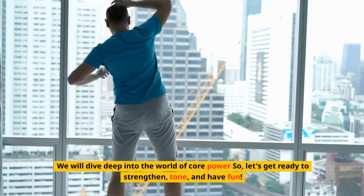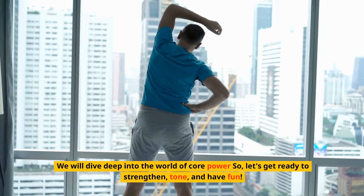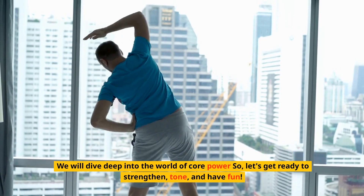We will dive deep into the world of core power, so let's get ready to strengthen, tone, and have fun.